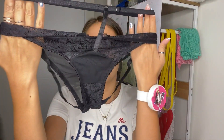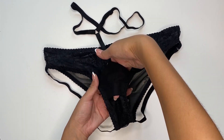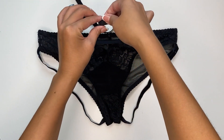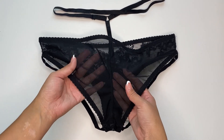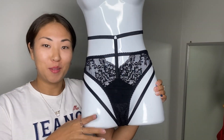The panties are ready and now they look like this. Let me show you how they look on the mannequin — check it out, I really like how they look!